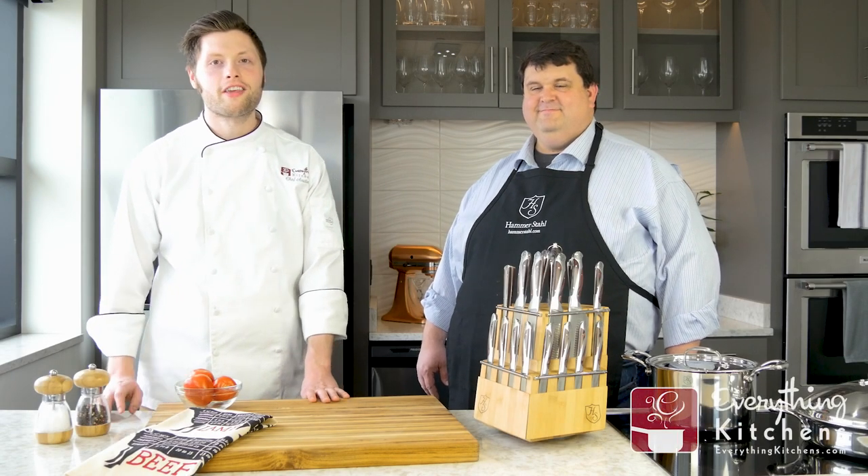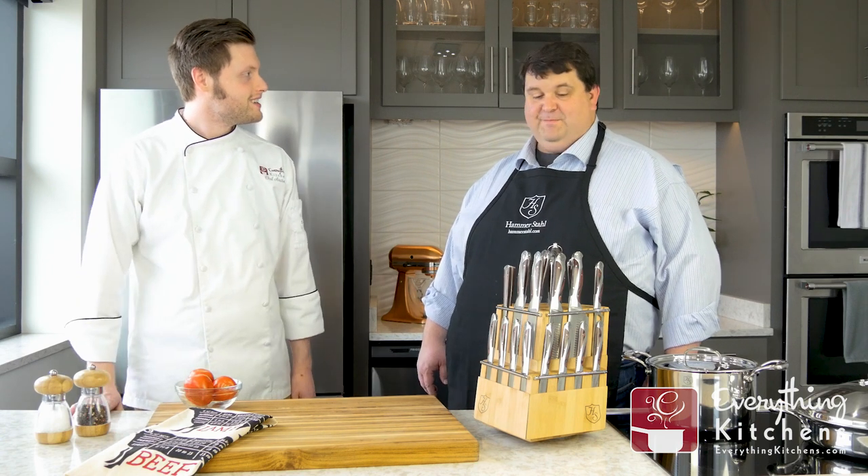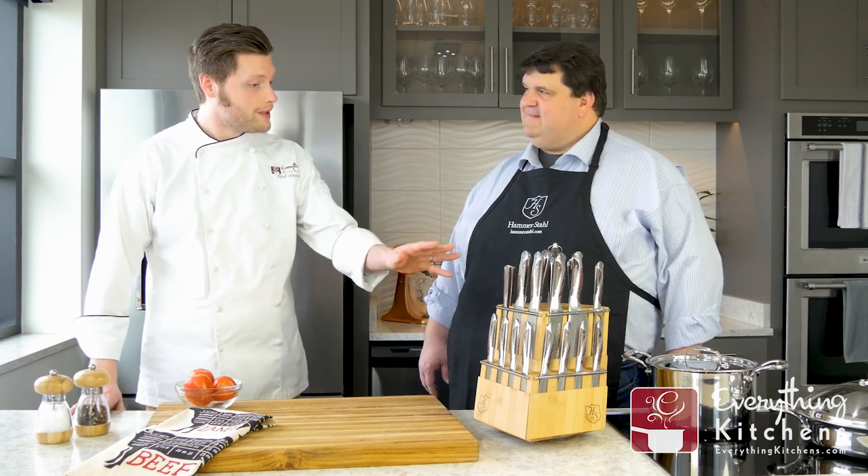Hey, it's Chef Austin with Everything Kitchens. We're here with the Vice President of Hammerstall, Bobby. Welcome, Bobby. What are we going to be looking at right now?